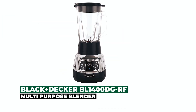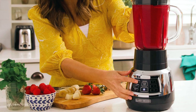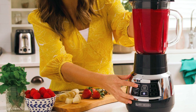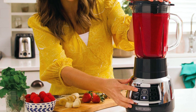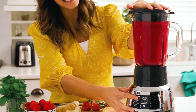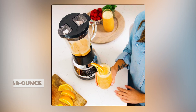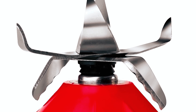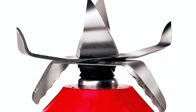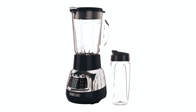Black+Decker BL1400DG-RF Multi-Purpose Blender. The Black+Decker BL1400DG-RF Multi-Purpose Blender is perfect for many different types of drinks and food. It can crush, blend, puree, and mix within its 48-ounce BPA-free plastic jar. This blender is powered by 750 watts and comes with three speeds, a pulse function, a 3/4 horsepower motor, and a four-tip stainless steel blade system. The entire blender is dishwasher-safe for easy cleaning.